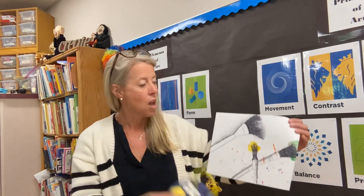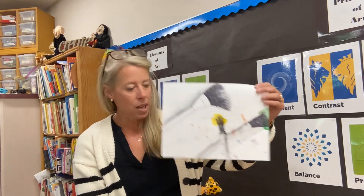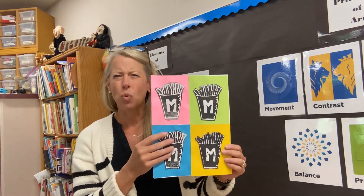We're going to work with clay. We're going to do some drawing. We're going to make some paintings and collages. We'll do some printmaking as well, and we'll do some weaving. We have so much planned this year, I can't wait.